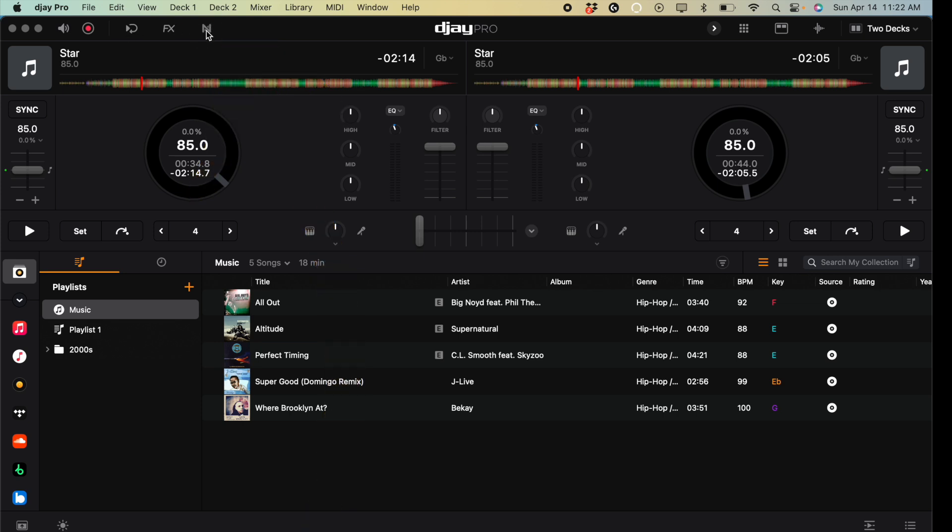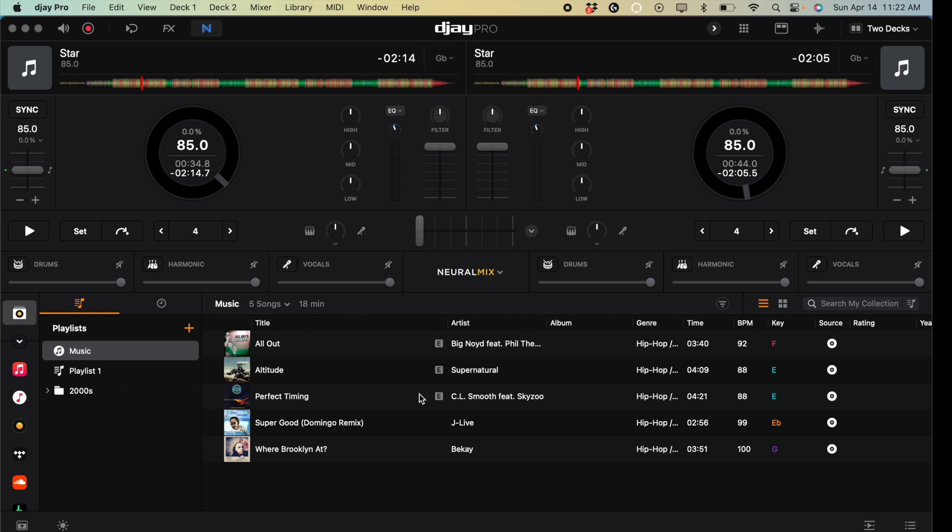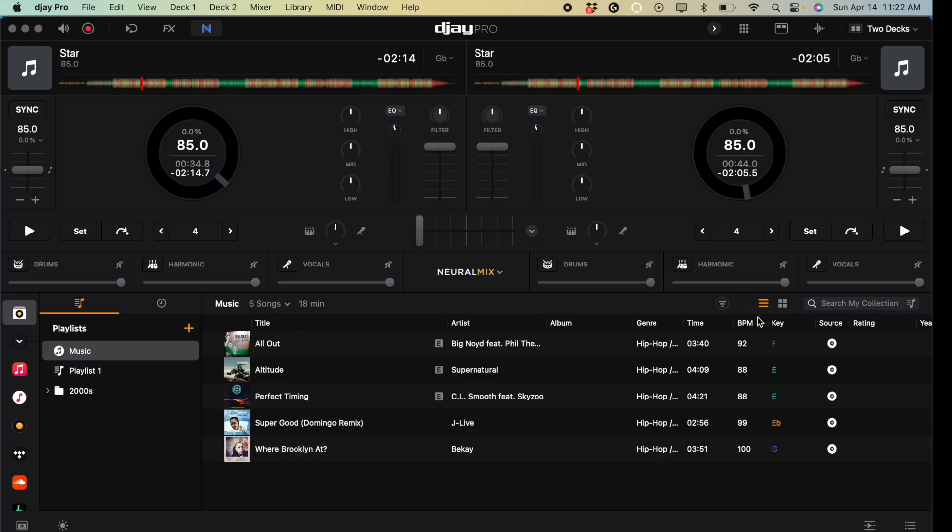Click on Neuromix and we get an expanded mixer down here. We have a big view of our library — it gets a little smaller with these features open, but we still have a decent view. Now we have drums, harmonics, and vocals options. You can do drums only, harmonics only, or vocals only, and turn off the others with these slash buttons. You can slowly fade them in to do nice smooth blends.